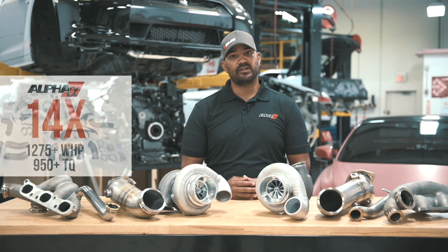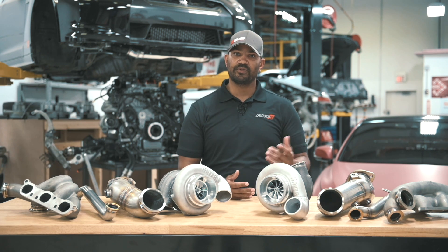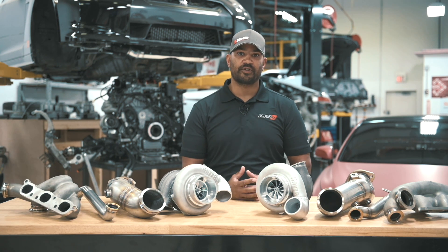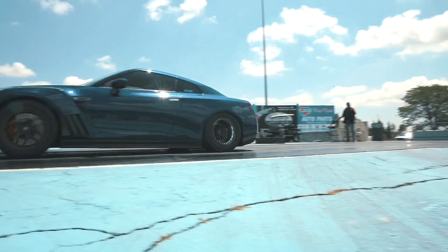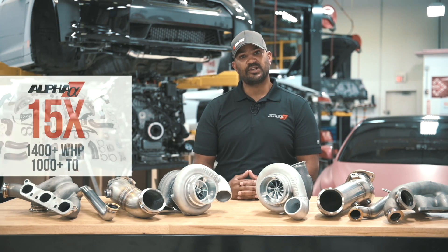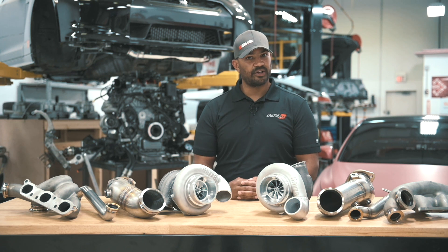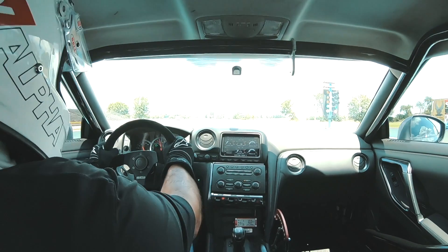The 14X kit comes with a Garrett G30 770. It has two turbine options so you can change around the spool and the amount of boost you want. It starts out at about 1,275 horsepower to the wheel and it is a ton of fun. The 15X kit is a G35 900 as standard — tons of spool, really great response — and that'll be good for 1,400 plus at the wheels.